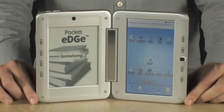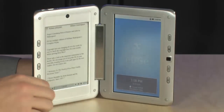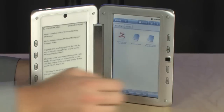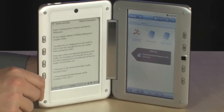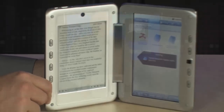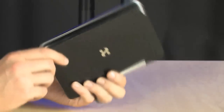It does have full access to the entire Android app store and full access to tons of really cool books as well. Check this out — all you have to do to pull up an e-book is tap the library button, go to the various books you have on board, and right here on the e-paper your book pops right up. It's a really cool device.